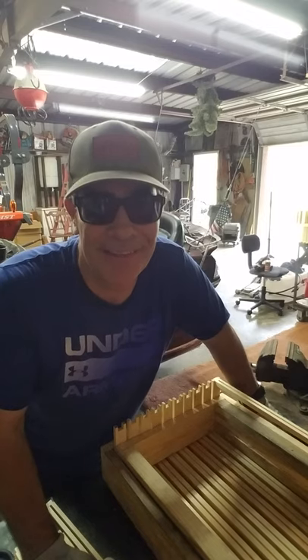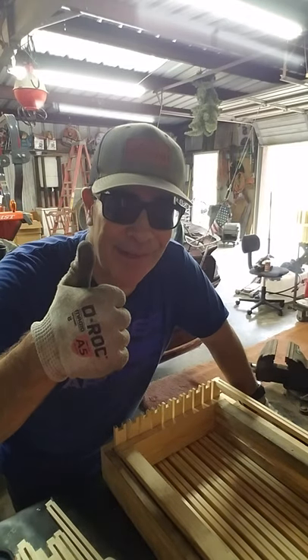Appreciate it, fellas. Good looking, and if you like the video, give me a thumbs up.